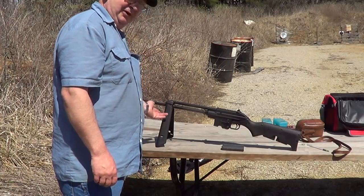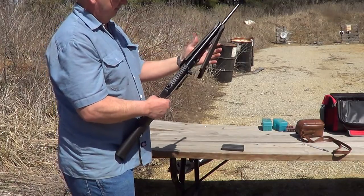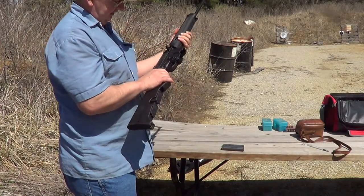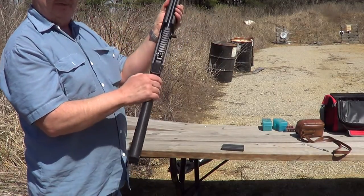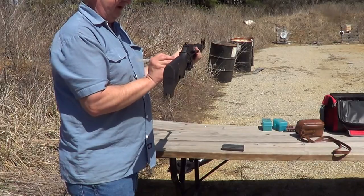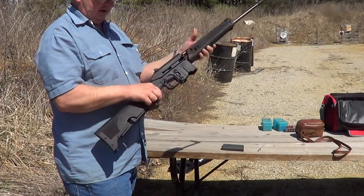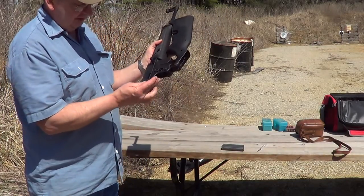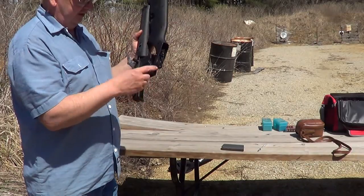The fore-end can be folded down to form a bipod. Simply fold it back up and clamp it down. These can also be folded in half by way of this pin here — simply push that pin out and the thing will fold right in half. You do have to be careful not to lose your pin; it doesn't fit in there that tight when the gun is folded.